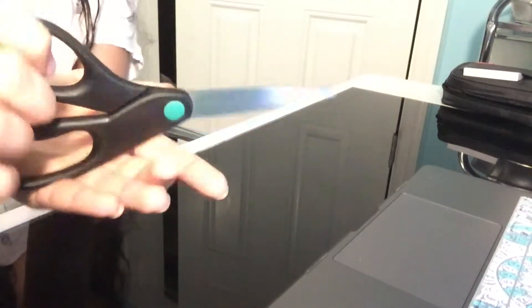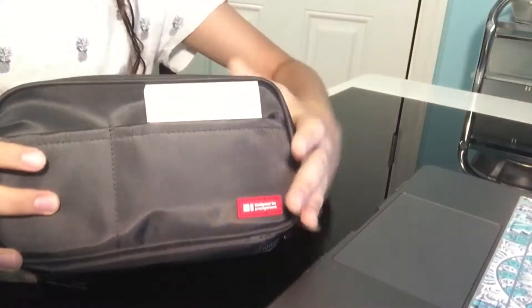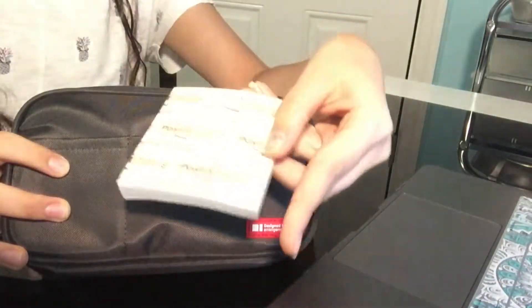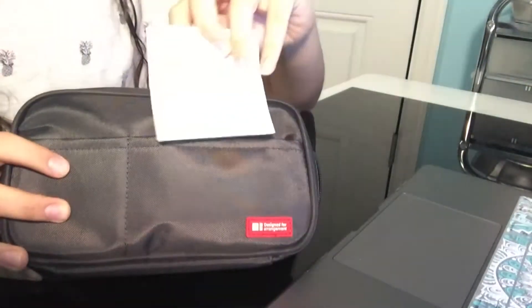Next, I'm going to show you guys these plain black scissors by Westcott. I really like how they cut. Next is my pencil pouch — it's a Lit Lab pen pouch from Amazon.